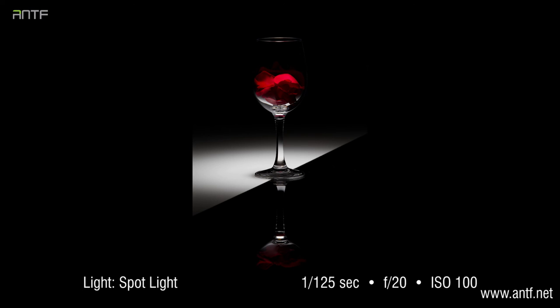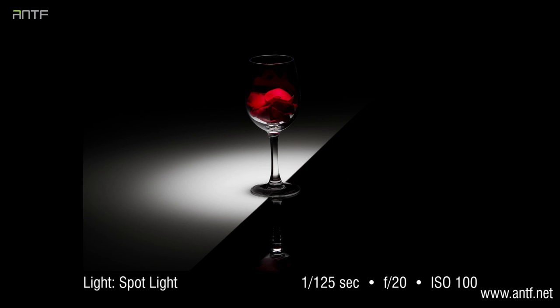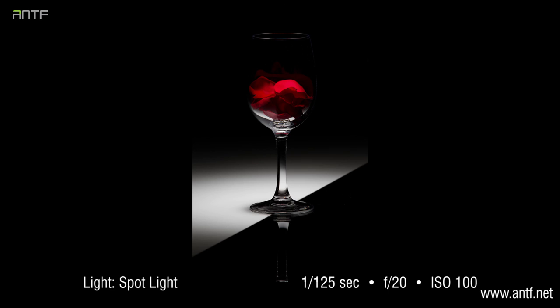Still life photography is not about lighting, it's about the composition. Once you have a good composition, you need nice light to produce nice results. But the strength and the power is the composition itself. If we shoot this cup from different angles, we will have different results, as the pictures that we see in front of us show.